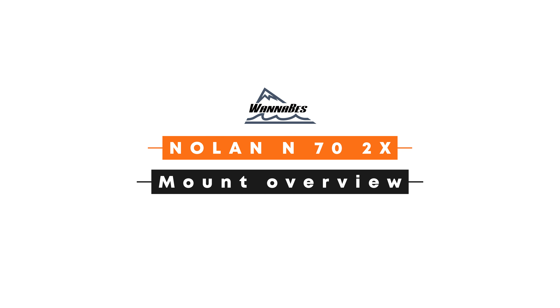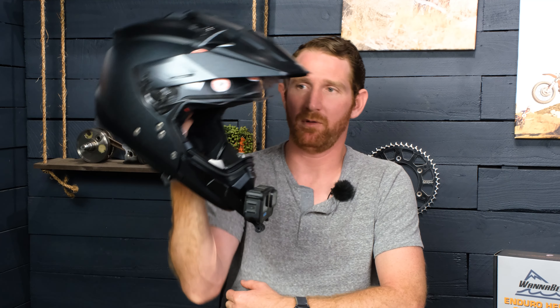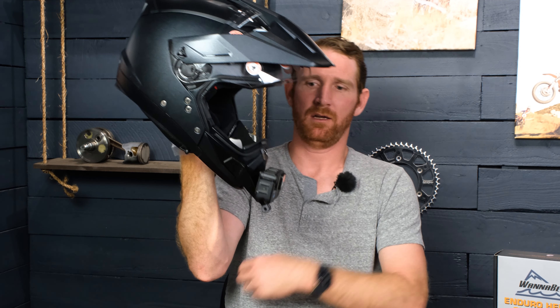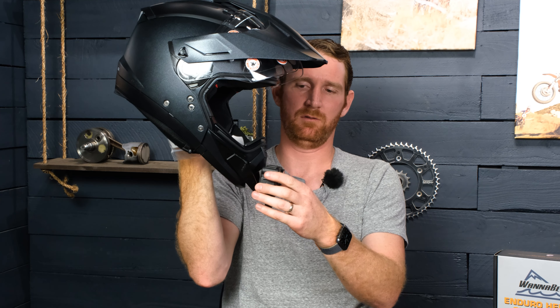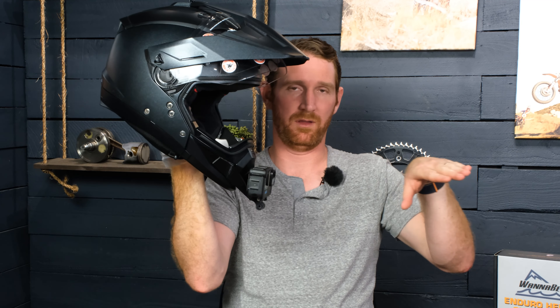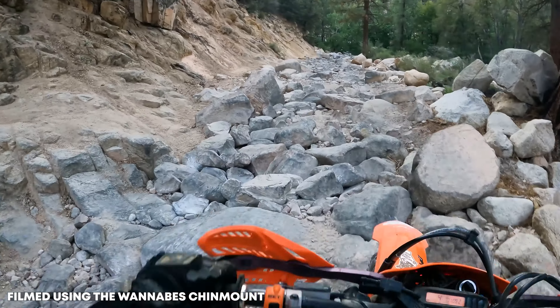One of the cool things we do with our mounts is we take into consideration the tip-back angle. So when you're riding — and this is an ADV helmet, so you might be sitting down quite a bit more — but if you ever stand up on the bike and get aggressive, you want to be able to tip the camera back to an angle that's parallel with the horizon or the terrain you're riding over, so it's not pointed straight down giving you just your bike and five feet of trail.